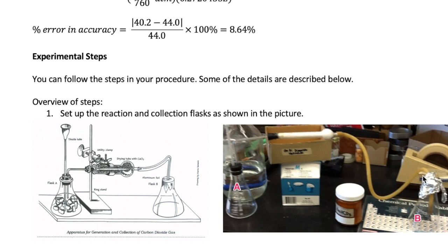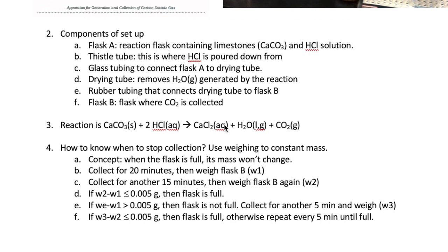A plastic tube then connects the drying tube to Flask B, which is where we collect the CO2. Flask B is covered with aluminum foil to prevent the gas from escaping. The reaction itself is between limestone, which contains mostly calcium carbonate, and HCl, yielding the following products. As you can see, water is produced and it forms vapor, which is why we need the drying tube to trap it.